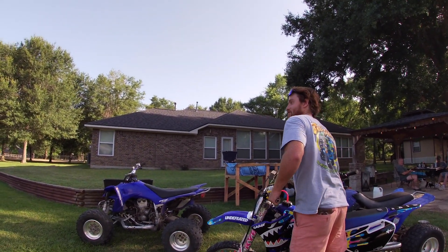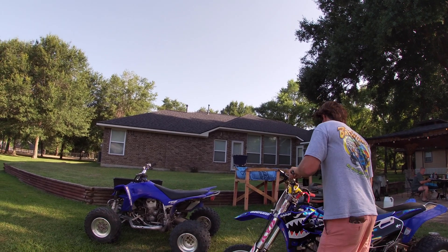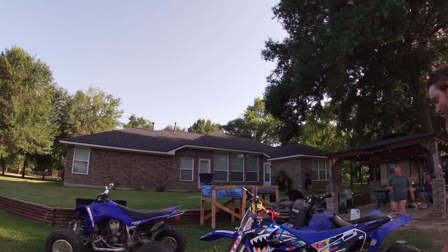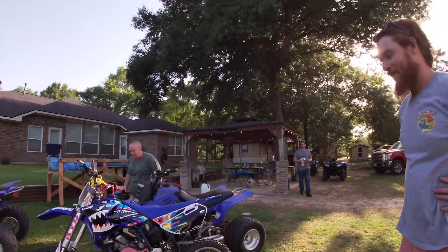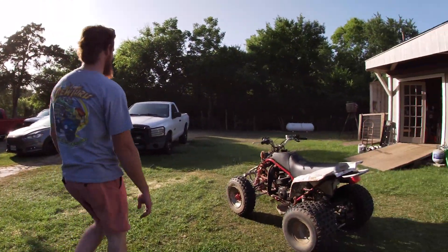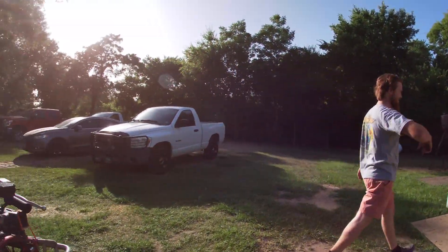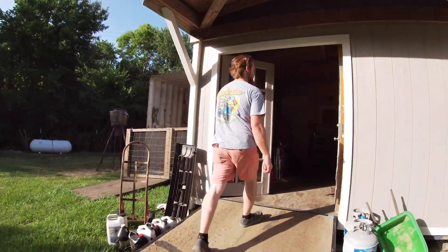Yeah, I might have to start collecting these little ones now. I got the Yamaha and the Honda. They're getting a Suzuki or something, the KTM. Let me check out your 80. It's kind of junky — it's like a loaner bike. When people come over and they want to ride, I'm like, y'all get on that, because they don't know nothing about two-strokes.